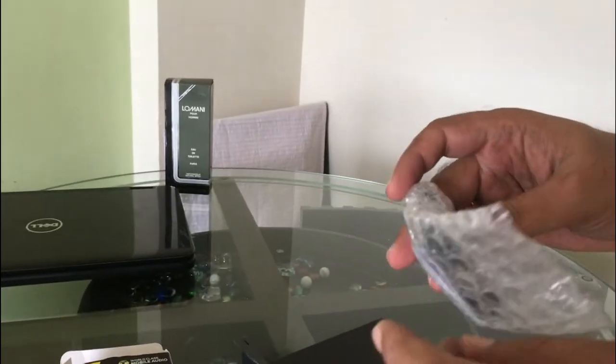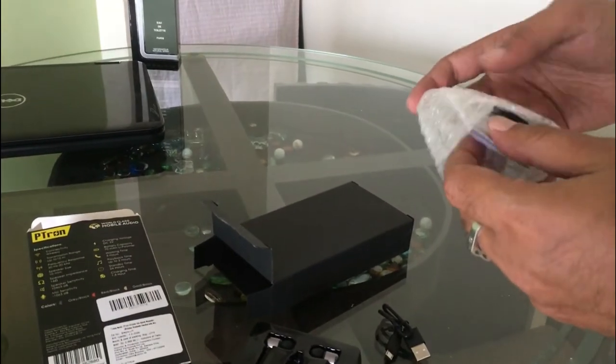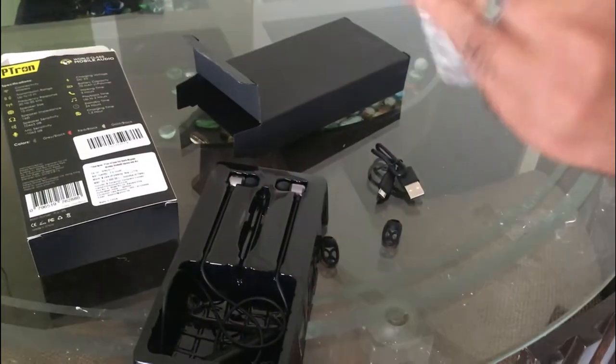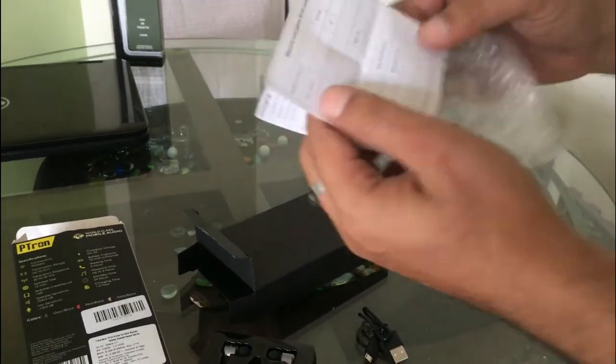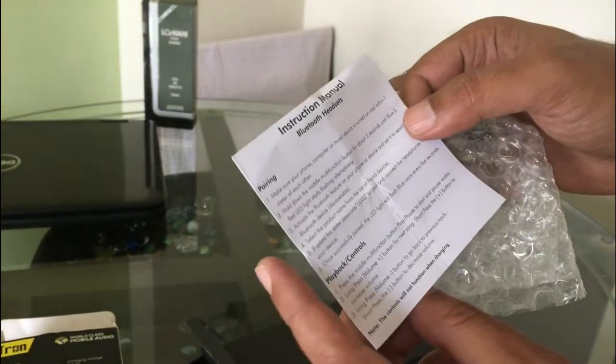This is the charging cable. This is the instructions page and this is the warranty card. And this is the instructions and manual.